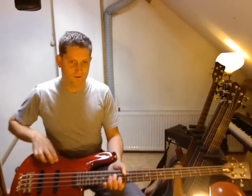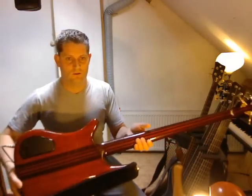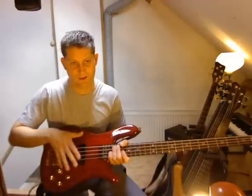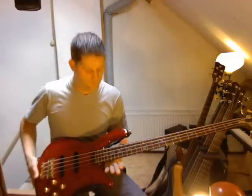It has an AXILIA body, neck-through design, Bergen red finish, two J-style pickups, active electronics — though you can make it passive — and beautiful yin-yang inlays.